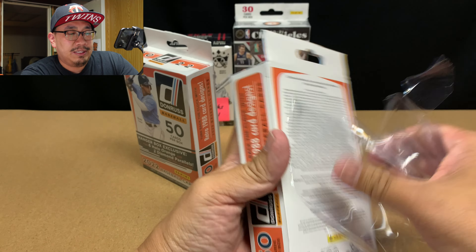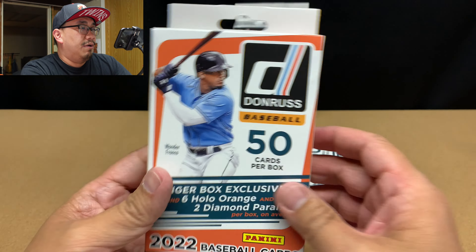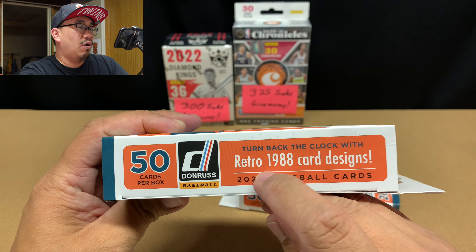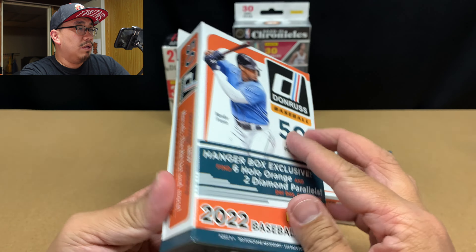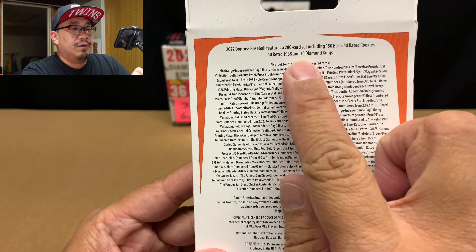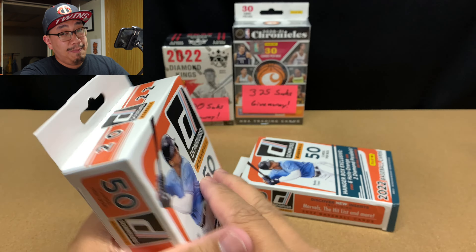Let's take off this cellophane and see what we're going to get in these hangar boxes. We get six hollow oranges and two diamond parallels on average per box — 50 cards per box. We also are looking for 1988 card designs. Here are all of the pack odds if you're interested. More information about Donruss: it's a 280-card set with 150 base, 50 rated rookies, 50 retro 1988 cards, and 30 Diamond King cards.